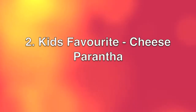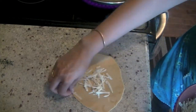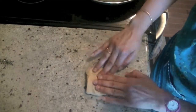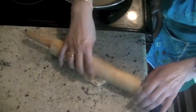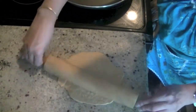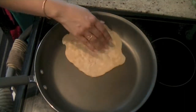Our second paratha is my kids' favorite — cheese paratha! Flatten out a piece of dough, add in some shredded cheese. I'm using plain mozzarella, but you can use cheddar or any kind you prefer. Roll it closed, make a little pocket, then flatten the pocket out and dust it with a little flour to make it easy. Be careful not to add too much cheese or it can start to break.